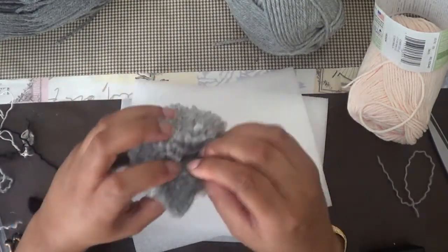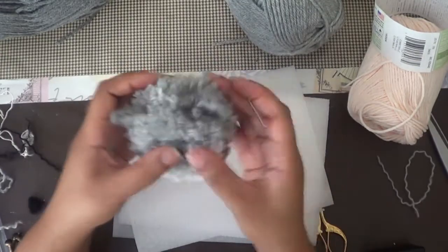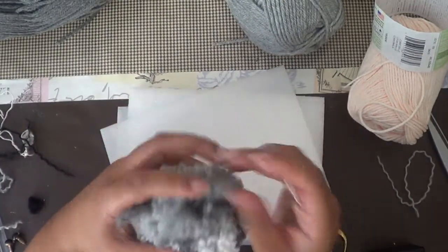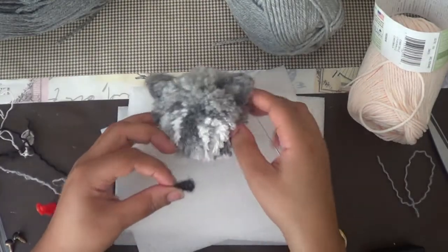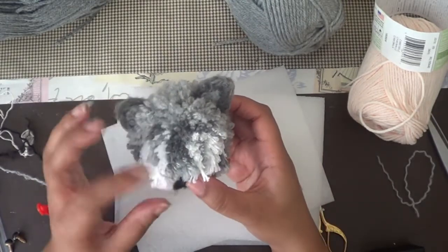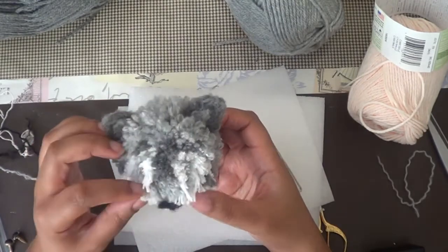We've finished with the ears and now it's time to attach them. The pictures in the book look like they were felting them in, so this is what I'm doing here. But if you want to, you can just glue the ears in and make sure it's very secure. Now it's time to place the nose — I'm just going to glue the nose onto the pom-pom wolf.